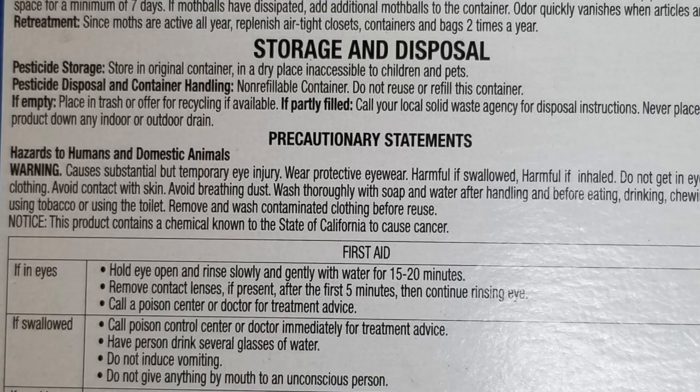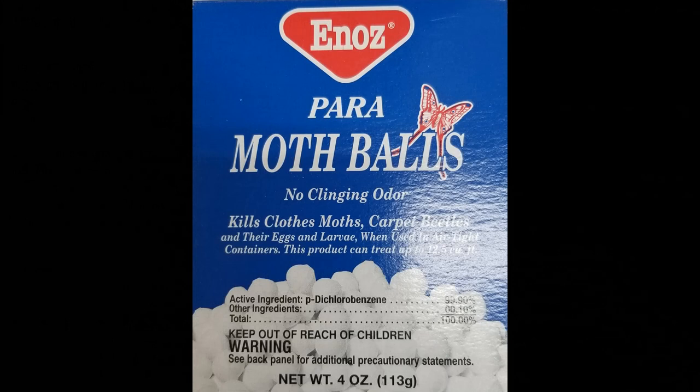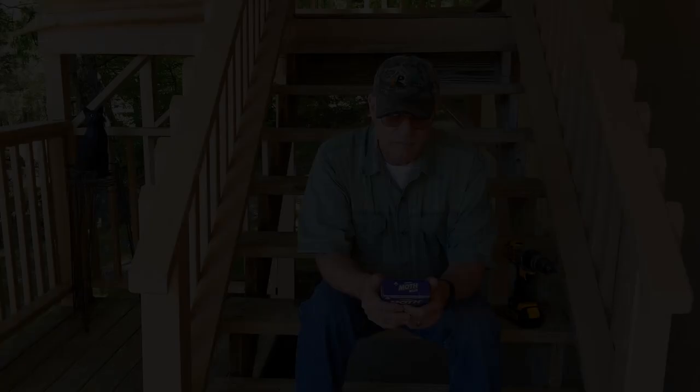So anyway, guys, I hope this helps you. Just use a little common sense when you use these things. Wherever you think they're laying, every nook and cranny you don't want them to lay, throw one back in there. I hope this helps you around the house. Put these around like I just showed you and you won't have no problem.